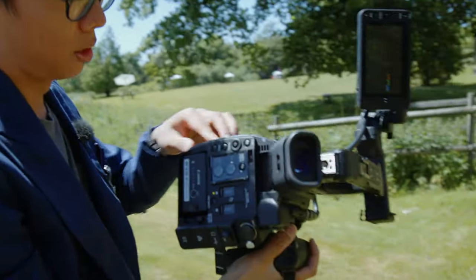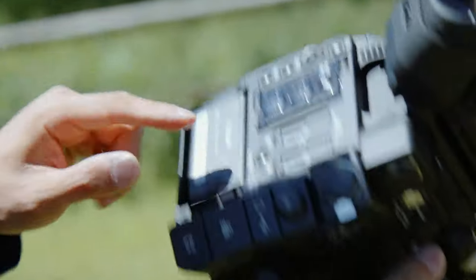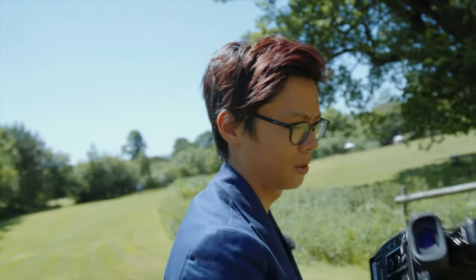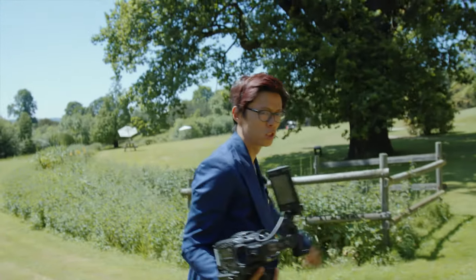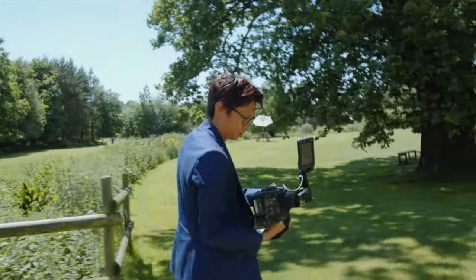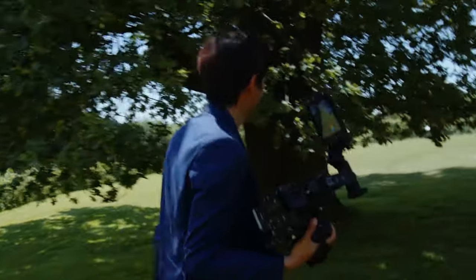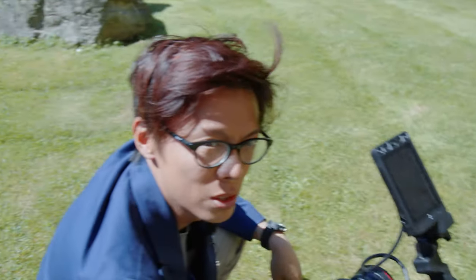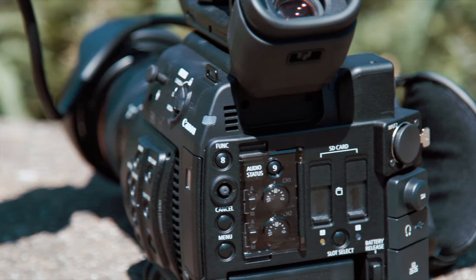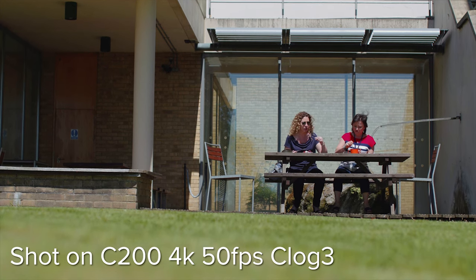On the back you've got slots everywhere — a CFast slot and two SD card slots. The SD is good for internal recording, which is 8-bit. Externally you can shoot 10-bit, but you can also shoot Cinema RAW, and that's what the CFast is for. You need a CFast because it's one gigabit of data per second. We didn't have a spare CFast 2 card so couldn't record RAW, but the H.264 encoded C-Log3 footage still looks gorgeous. Canon has promised that the interframe codec XF-AVC will be added to the C200 in the future.